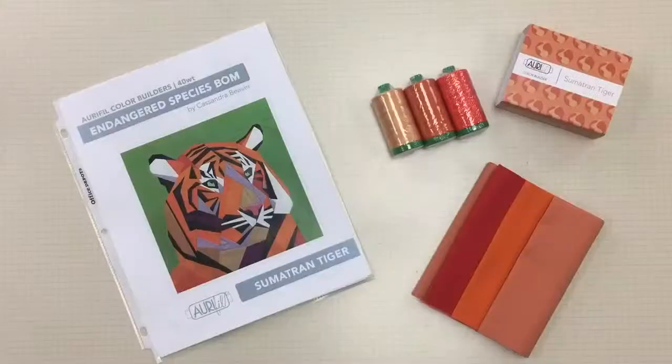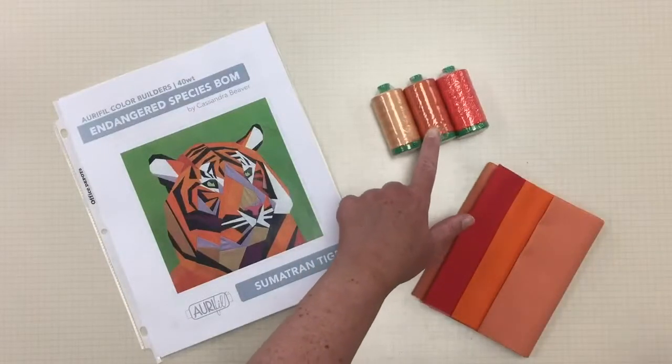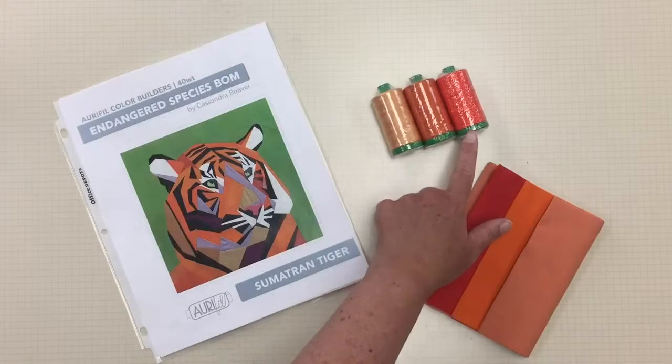We are talking about the Aurifil Club and the wonderful orange Sumatran Tiger color box today — the block, the embroidery design, as well as a little color lesson, which I know a lot of you have been asking for. This month for club you are going to get this gorgeous collection of thread: colors 2214, 1133, and 1104.